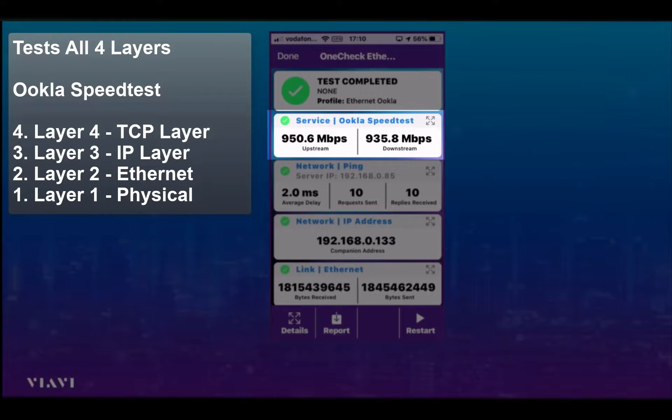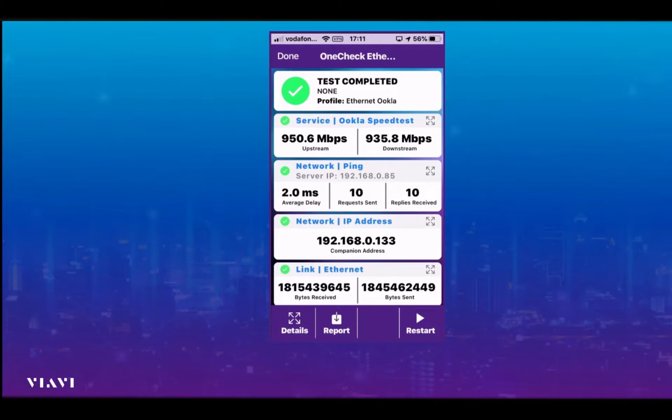Finally, we go to layer four — this is the TCP or Ookla test. You can see that in this case we've got just over 950 megs on the upstream and just under 936 megs on the downstream. So those were the speeds provided to this customer.